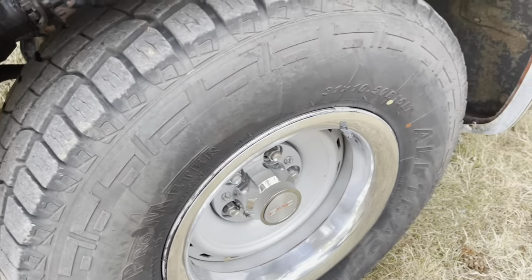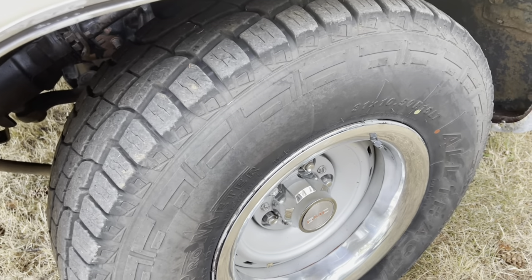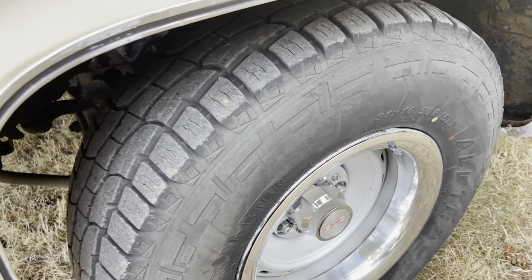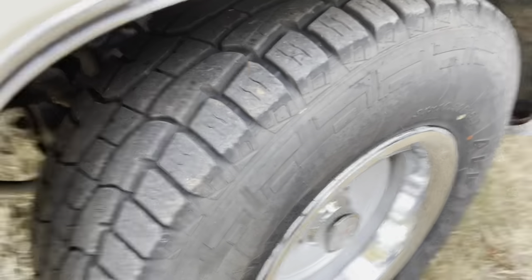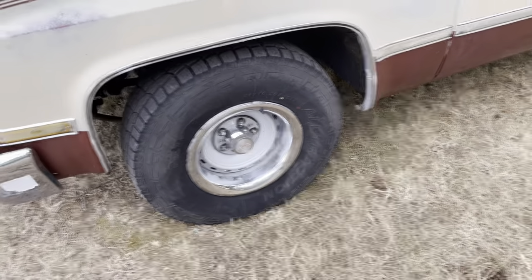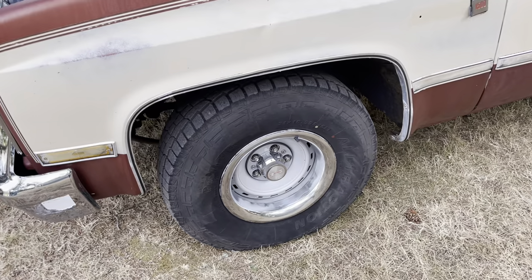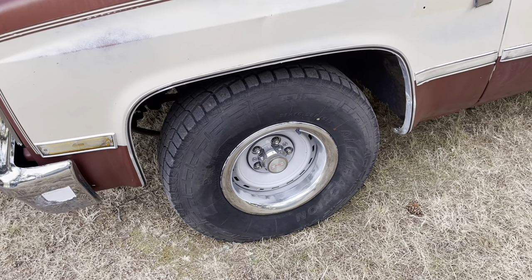The truck's got 15-inch rally wheels on it with GMC center caps. Tires are 31x10.50x15 and they're basically like new. I'm going to be swapping those out — I'm going to put a set of 275/60/15s on the rear, and probably a 225/70/15 on the front.